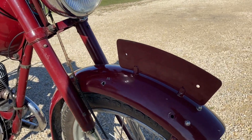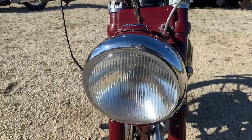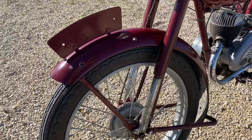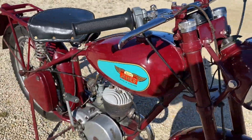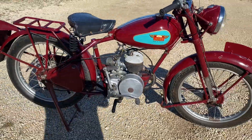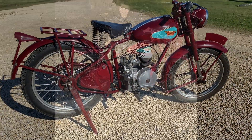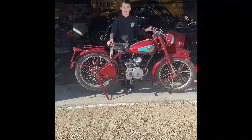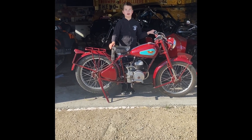That's where your front number plate would be. Make sure to like and subscribe.